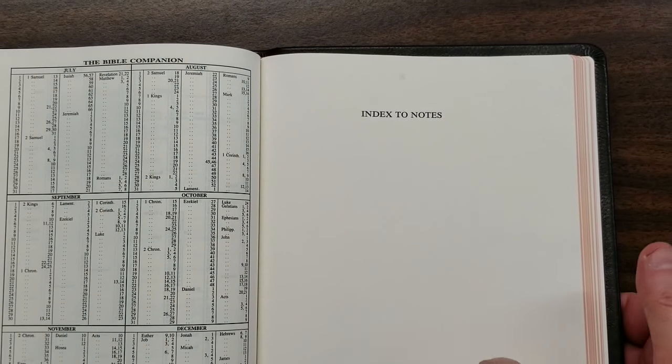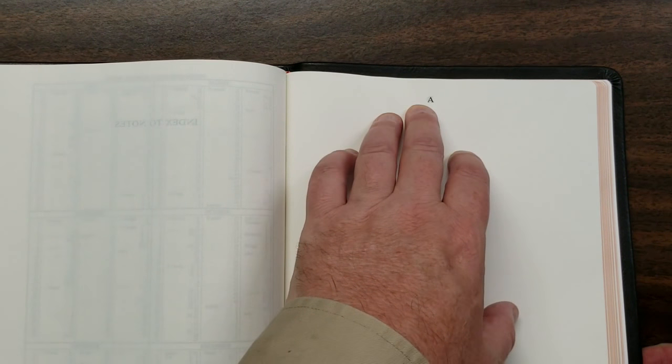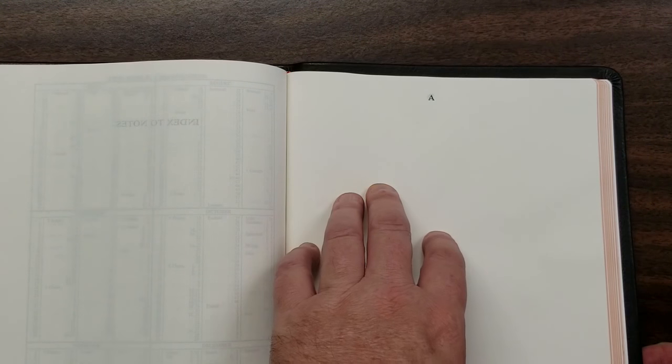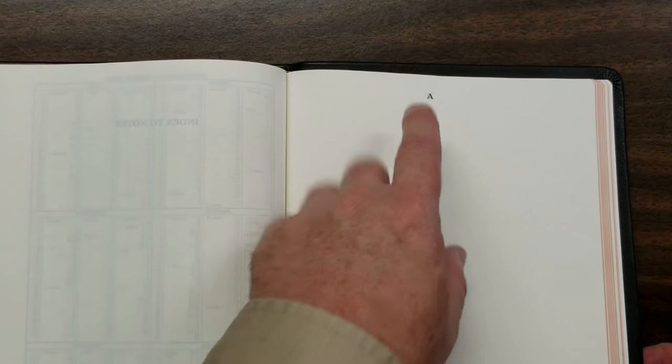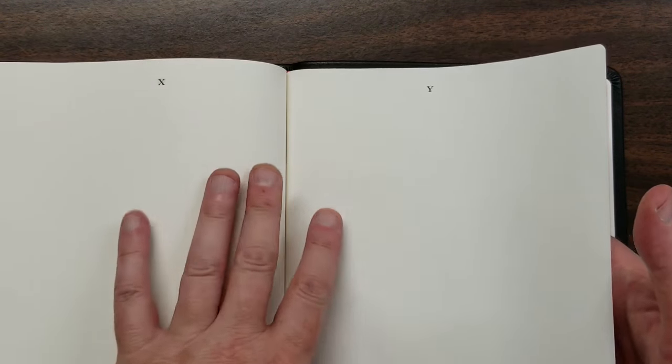Then we have an index to notes — one blank page for every letter of the alphabet. These are really good for creating an index for your notes, or for listing scriptures on a topic that starts with a certain letter, or definitions of words like 'alpha' and so on. So you have these 26 letter pages.